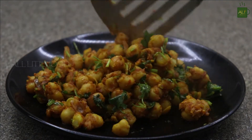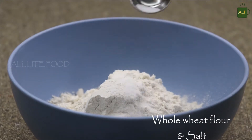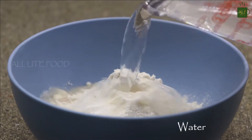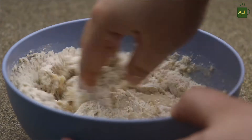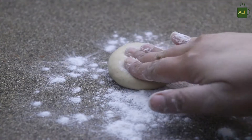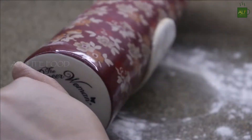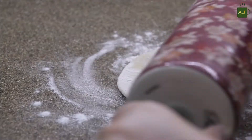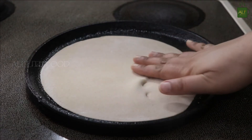To make the wrap or paratha, take one and a half cups of whole wheat flour, add salt to taste and the required amount of water, and knead it to a smooth dough. Once the dough is ready, take a small piece, roll it, and make it into a nice flat chapati.